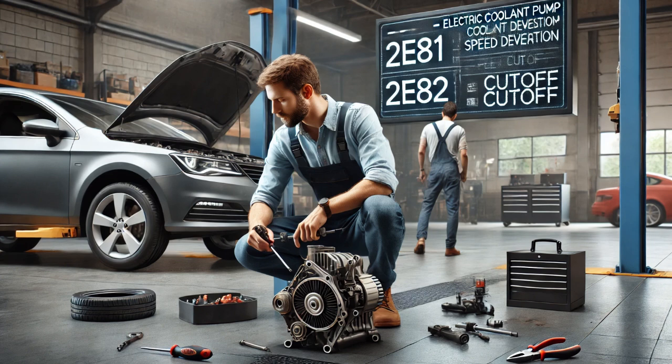These codes pointed to a potential problem with the electric coolant pump. Next, I performed a thorough inspection of the engine cooling system, including the coolant level, hoses, and connections. I found no visible faults or leaks.